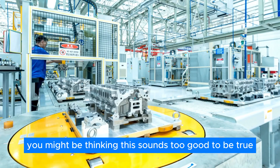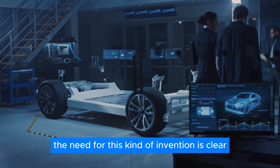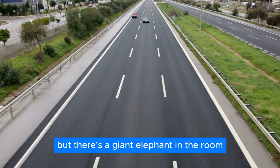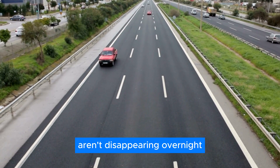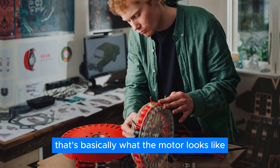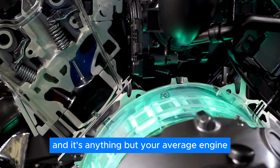You might be thinking this sounds too good to be true, and you wouldn't be wrong to be skeptical. The need for this kind of invention is clear — the auto industry is slowly shifting towards electric, but there's a giant elephant in the room: all those gas-powered cars on the road aren't disappearing overnight. The secret sauce behind RAV's magic lies in its motor design. Imagine a pancake — that's basically what the motor looks like.